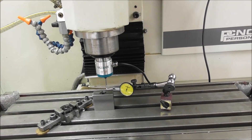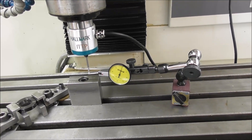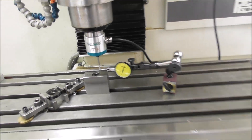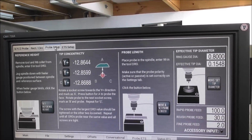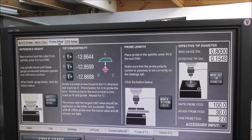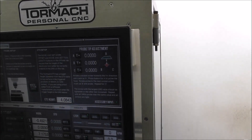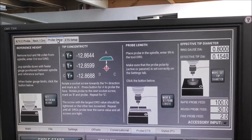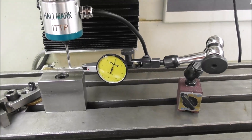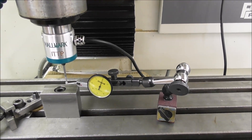Before you first use a probe you need to set the tip concentric. I recommend doing that with a sensitive finger dial indicator. There is a facility within PathPilot to set it up using the probing routine on the probe setup page — Tip Concentricity — and it's the same as in the earlier version of the software. If you didn't have a light finger dial indicator you could use that facility, but it will take longer. It's very quick to do it with a light finger indicator and adjust the three grub screws. This only needs to be done once when you first set up your probe.